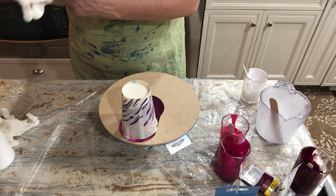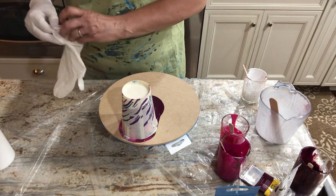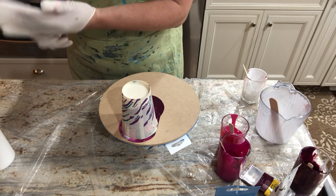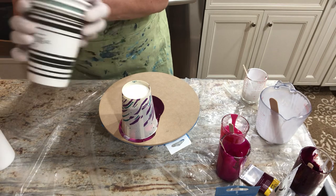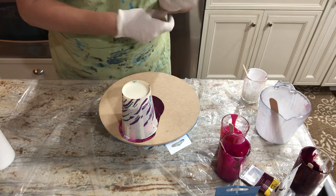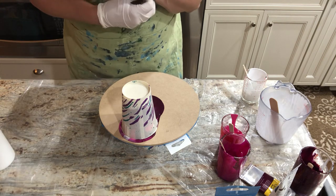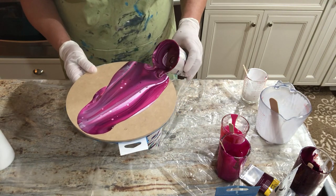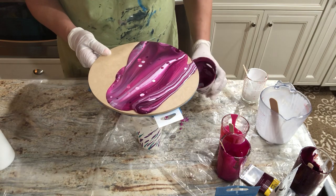Grocery stores and Target were all out of the little Dixie cups and I was forced to buy some coffee cups with lids. But those lids make for really good little stands to put your paints on — that's a cheesy hint but hey, that's all I got tonight. All right, ready — I'm going to tilt it, drag it — whoa, that was a little too fast, tripping off!